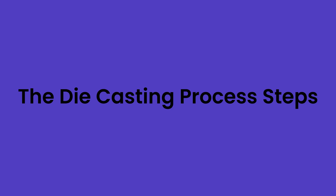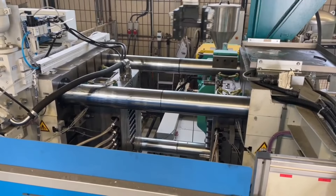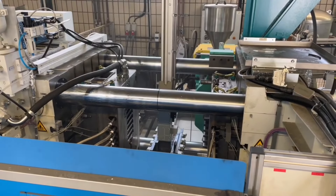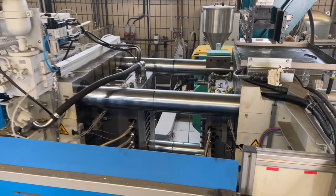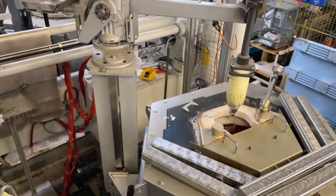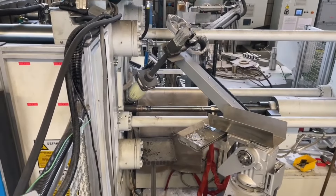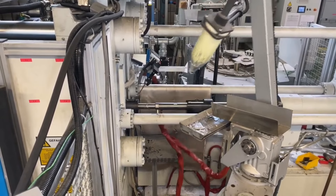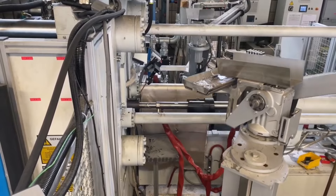Die casting follows a precise set of steps. The first step is preparation, where the die is coated with a lubricant to control temperature and ease part removal. The second step is filling, where molten metal is injected into the die at high pressure, ensuring the metal fills all parts of the cavity quickly and completely.